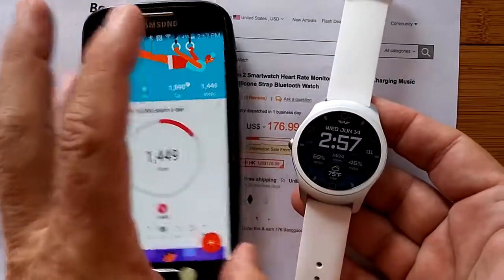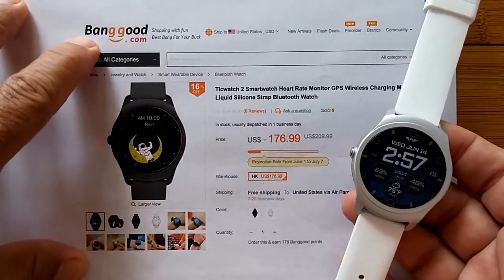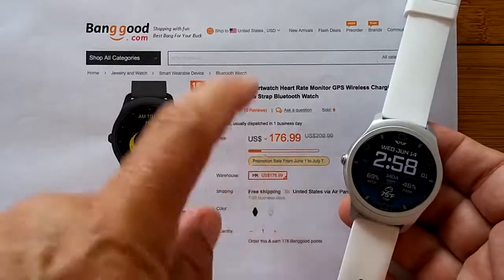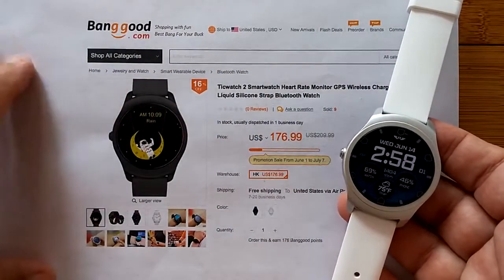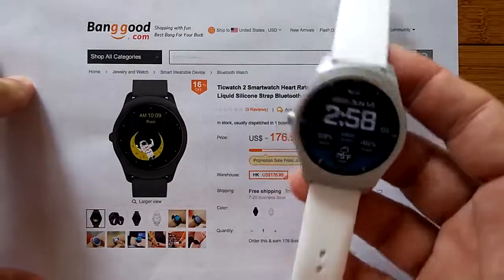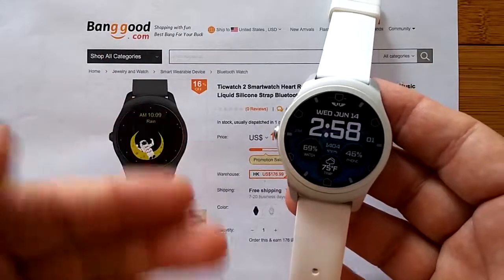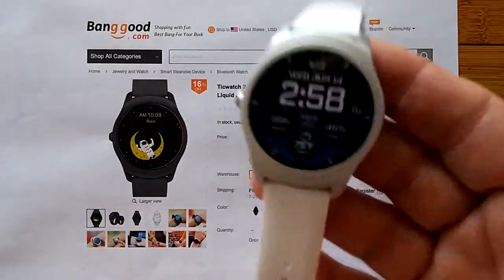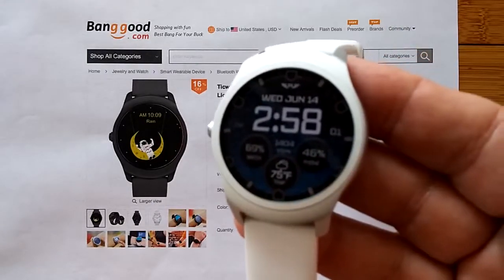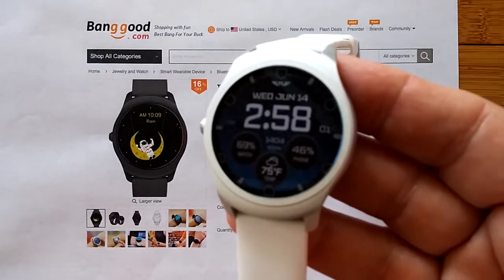Phenomenal capabilities available right now through our host sponsor Banggood, who's offering the TicWatch 2 straight out of China for a really decent price. Check the show notes for the link and any coupons. Thanks for watching — thumbs up if you liked this, subscribe, and get yourself started with smartwatch collecting. TicWatch 2. Oh yeah, I forgot — here's that secret special unboxing I promised.